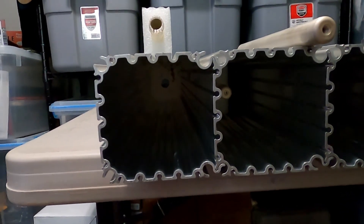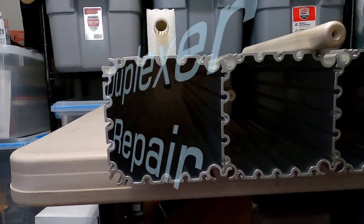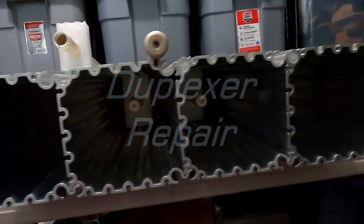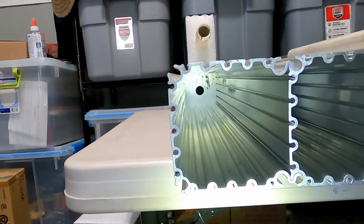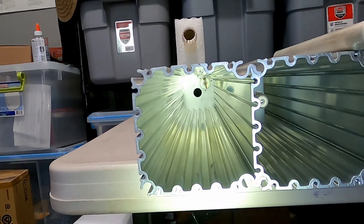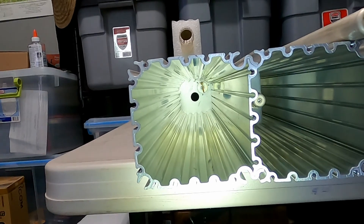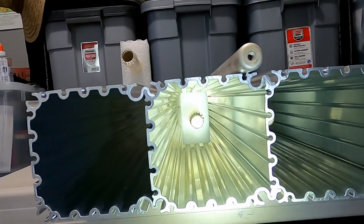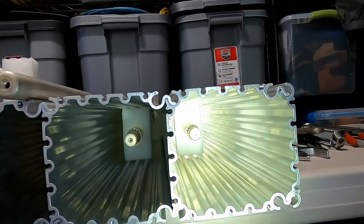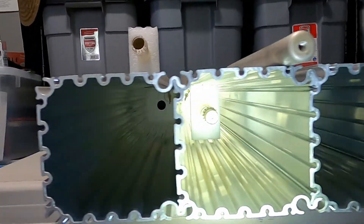Hello everyone, welcome to Canteen Cut. My name is Scott and today we're looking at a duplexer. I'm working on my repair for the duplexer. This is the cavity without the adjusting rod in it, here's one with, and these two are all pretty much the same parts.